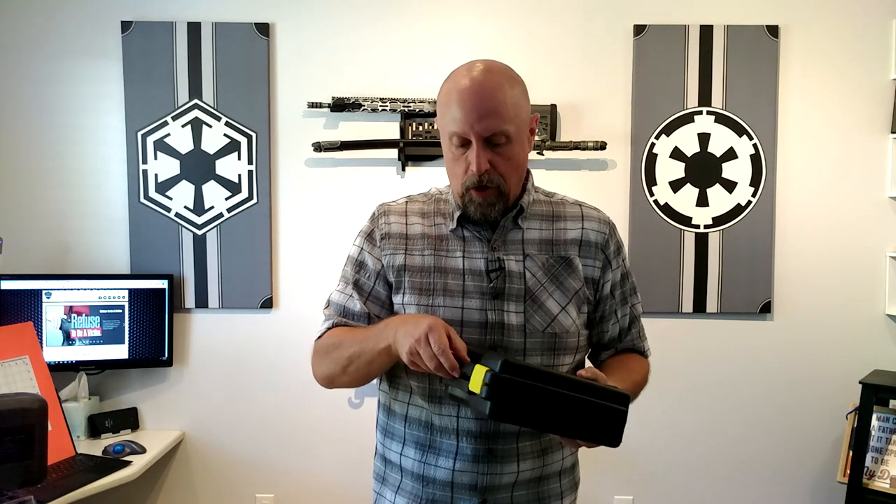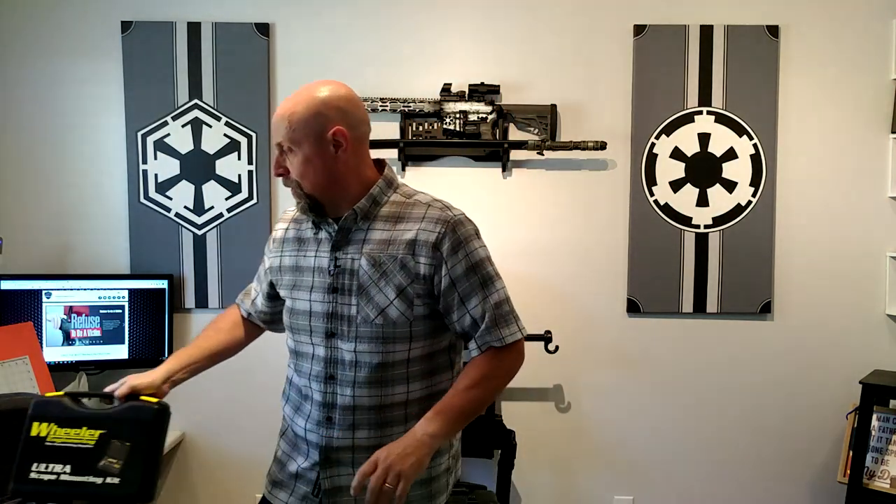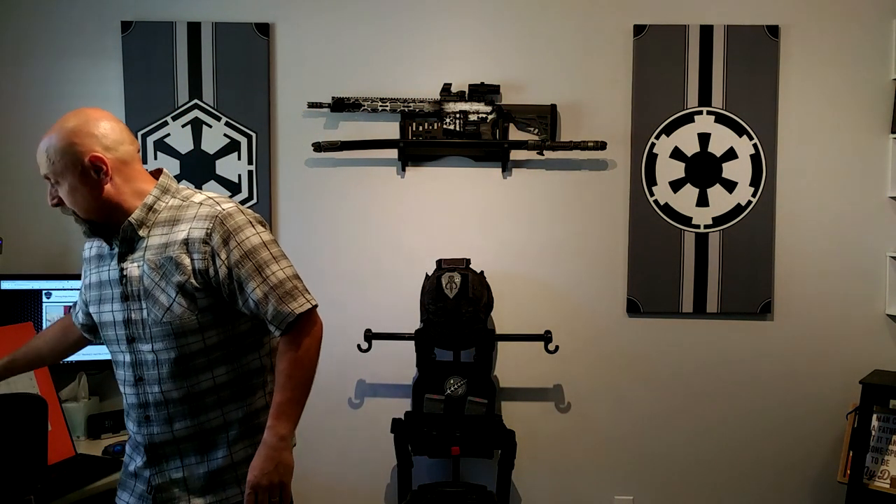This one is basically just a review, but the reality is this thing just sells itself. I can't say enough good things about it — so much so that I personally have spent my own money to buy the lapping kits for 30 millimeter, one inch, and 34 millimeter from Wheeler as well. In tandem with this kit, it just gives you professional-level installation — and that's an understatement.